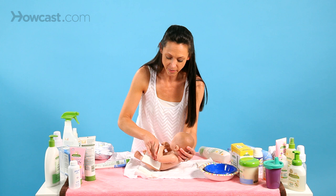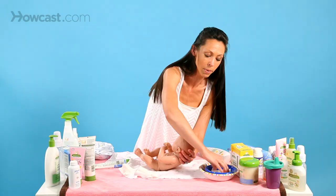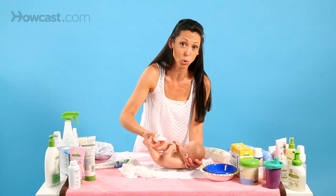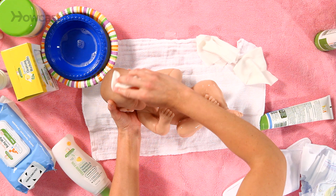You would finish cleaning the whole body from head to toe and then leave one final wipe for the face. Gently clean their cheeks, making sure the baby's eyes are closed. You want as little water as possible as you go over the eyes, the nose, the chin, their head, and their ears.